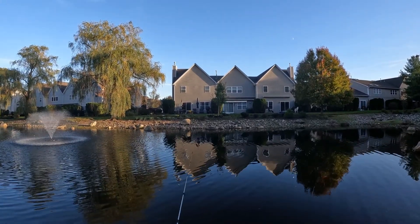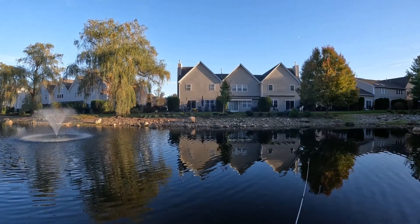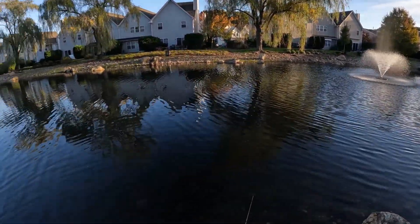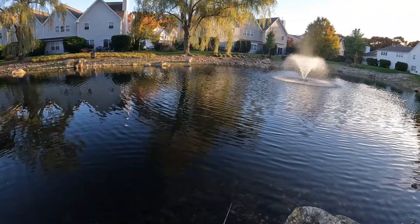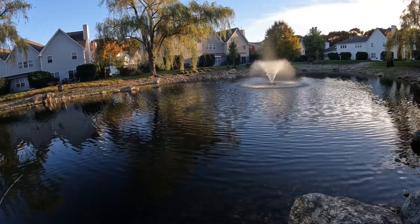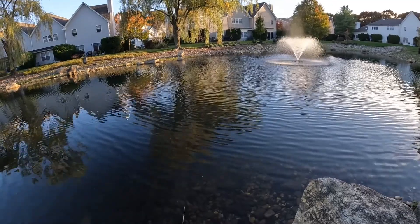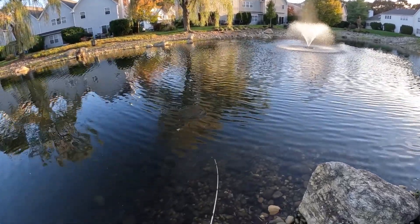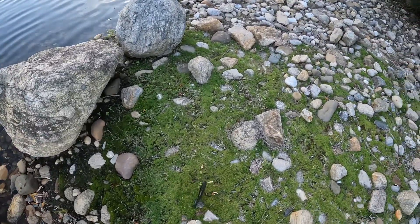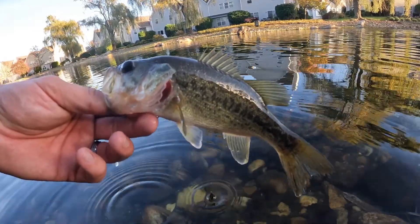Yeah, I know these fish are pretty small, but I mainly just wanted to try it out in here on these little bass. Look at this. That's a fish. There we go. It's October 30th and they're still biting in here, so that's fun. Anyway, thanks for watching.